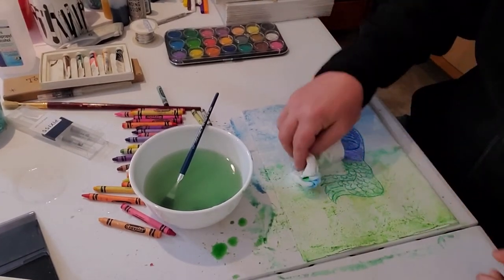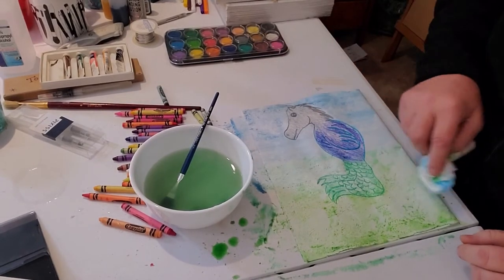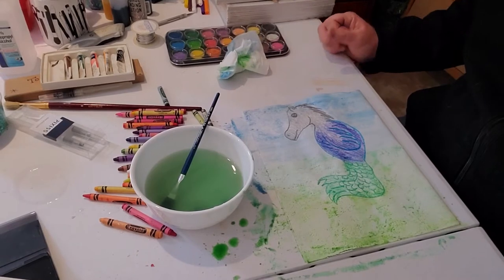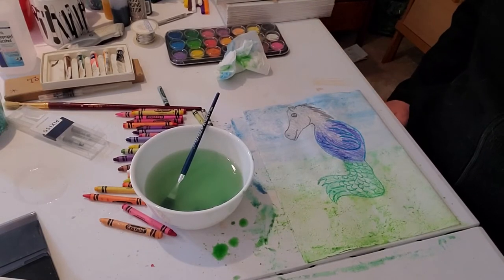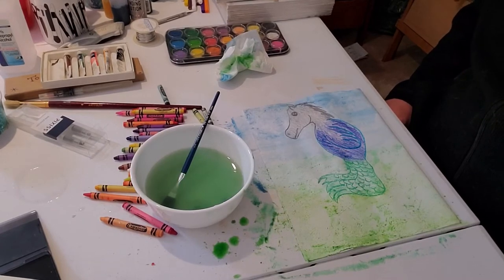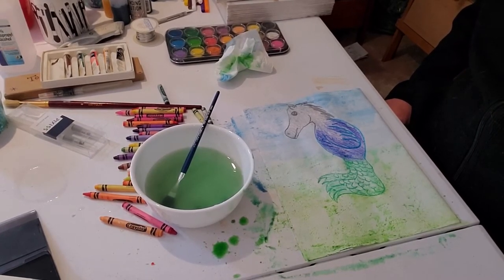I'm a very impatient person when it comes to drying. So I'll take my paper towel and blot some of this color off. When it's all dry — which will take just a couple of minutes — I have one more step to do. I'm going to let this dry. You guys don't have to watch it dry; that would be quite boring. We'll be back in just a moment.